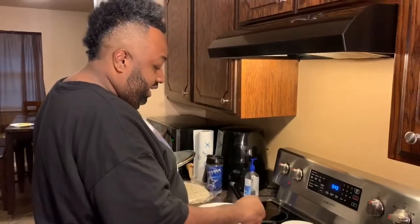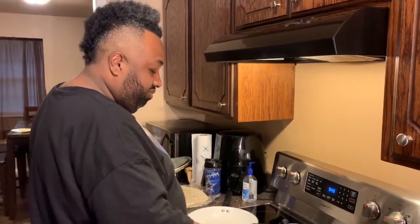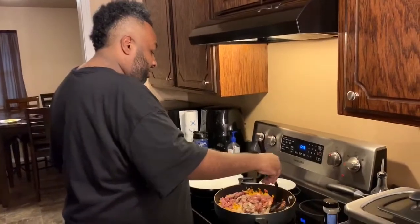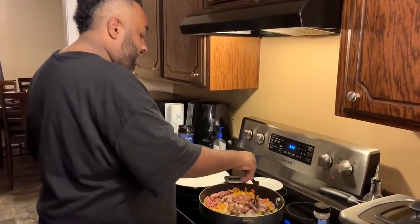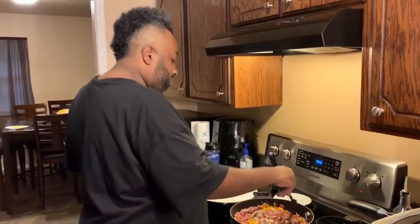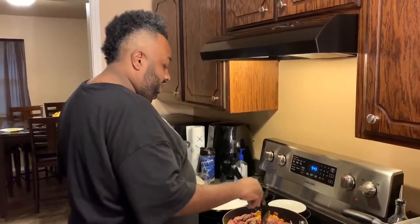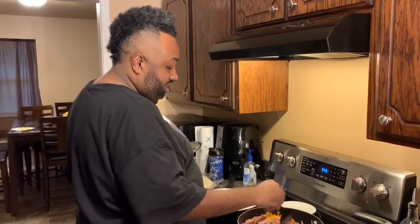But today we're doing the quesadilla, Philly style. You know, that's a little something you can come up with. Y'all got the big game coming up on Sunday — you might want to pop out and do something like this.